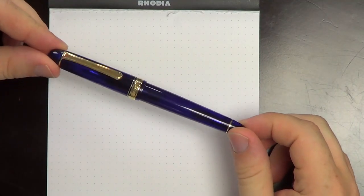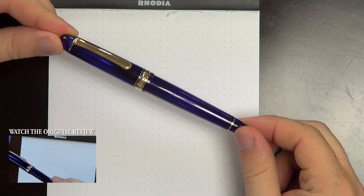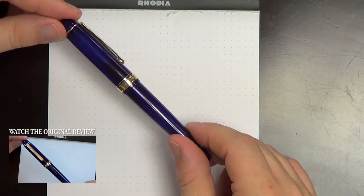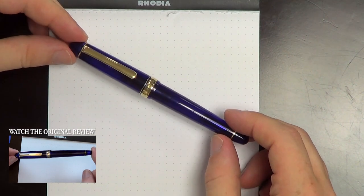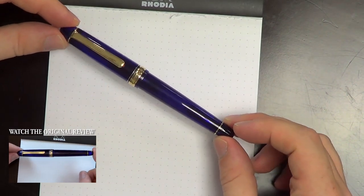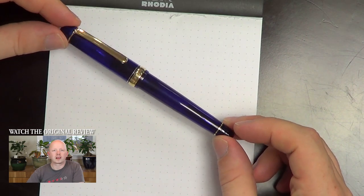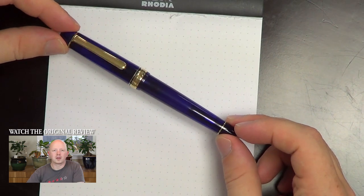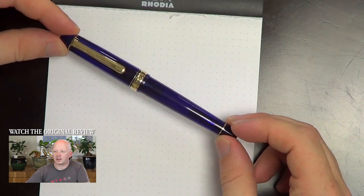Glad to have you back for another video, and I'm glad to be back doing another video. Today we're going to be revisiting a pen, kind of, that I've done before. Previously, I've done a review of this Platinum 3776 Century in Chartres Blue — really pretty resin. I liked the pen. I didn't adore it at the time, but the more I've used it, the more I've come to like it. It fits more nicely in my hand than I initially suspected, although I do often feel like I have to write with it posted, which I normally try to avoid.